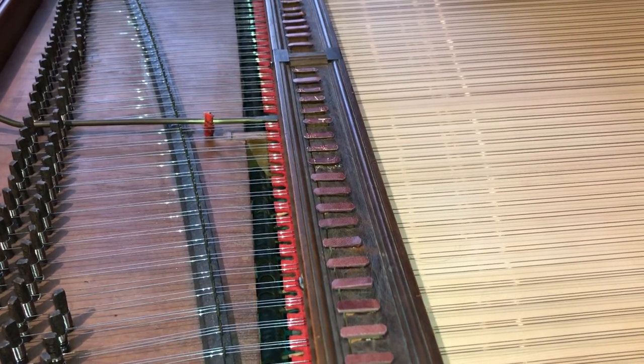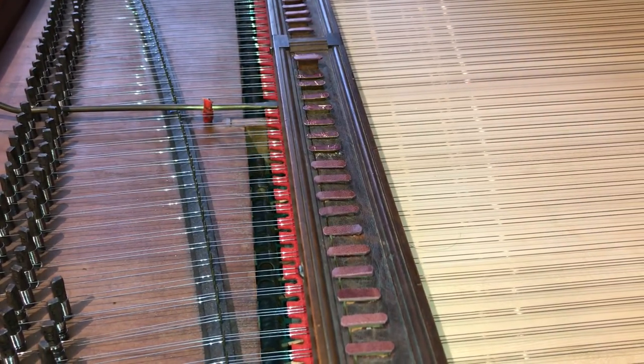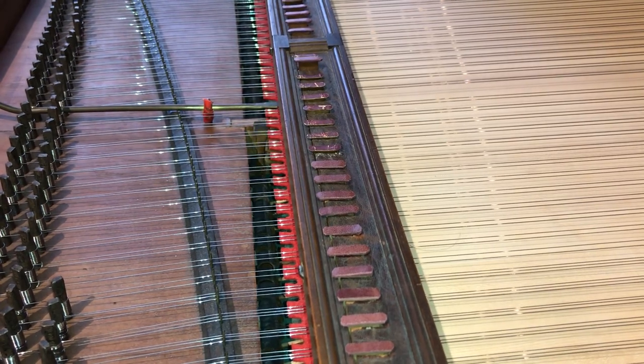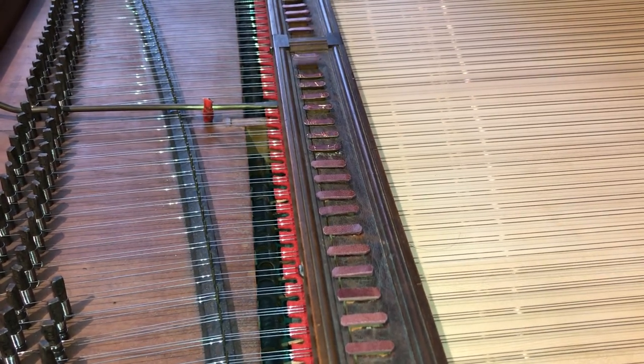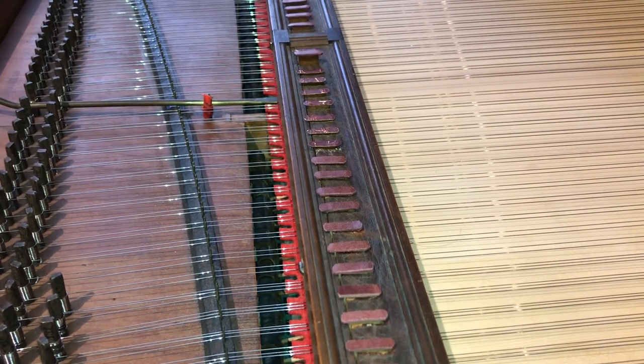That mechanism distinguished the pianos made by Johann Andreas Stein of Augsburg, whose pianos Mozart admired as a young man, which did not have a back check, versus the pianos made by Anton Walter of Vienna, which did have the back check.